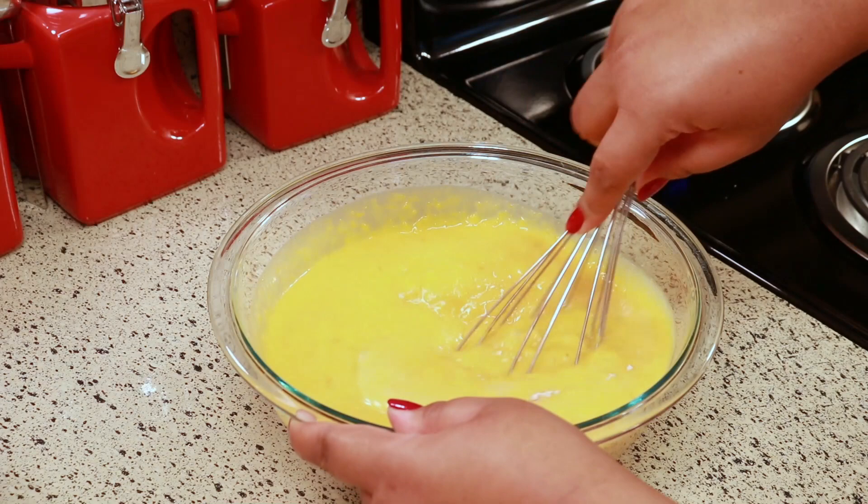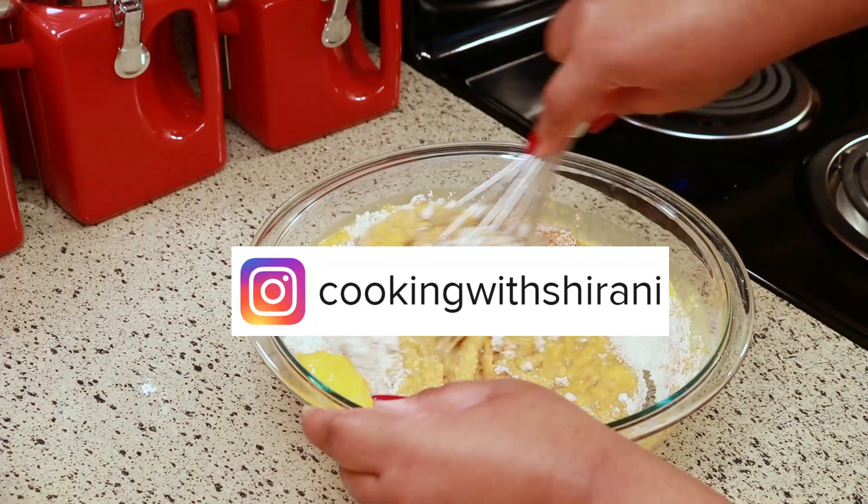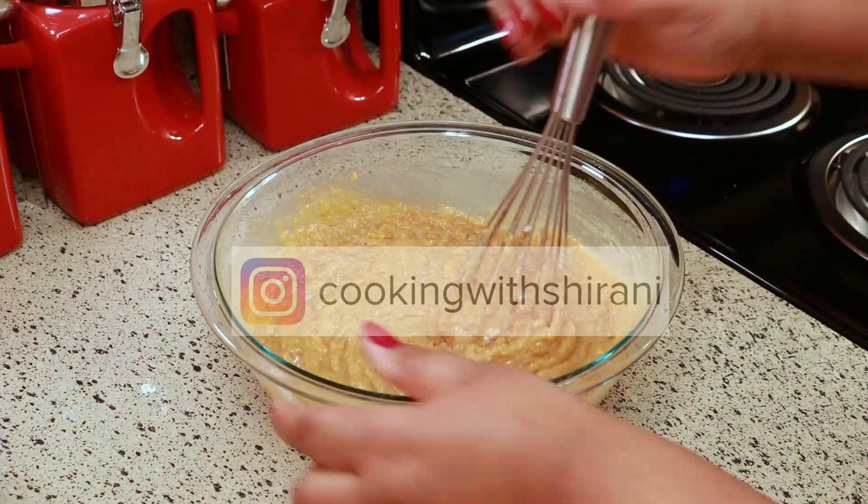If you haven't been following me on Instagram yet, you can do so at Cooking with Sharani. I'm always sharing stuff in my stories over there, so come follow me.